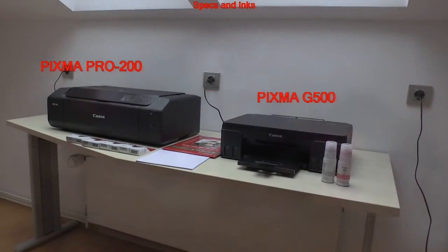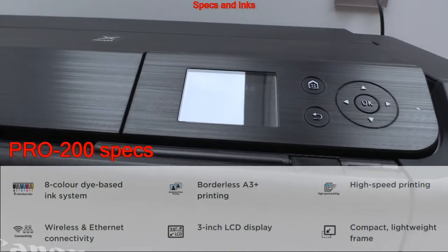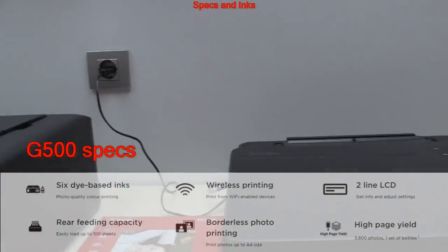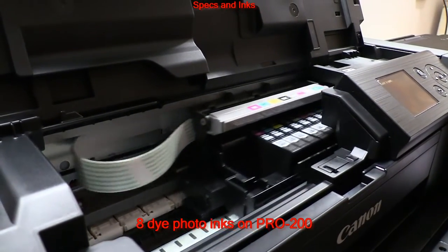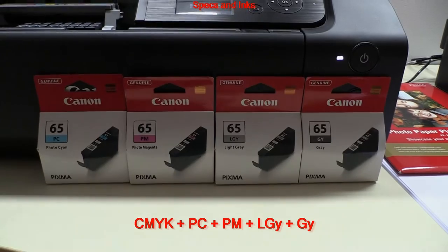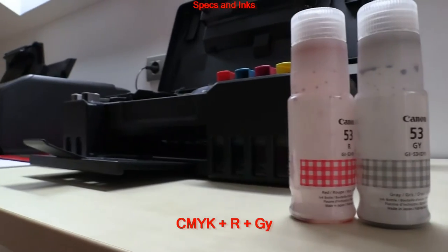For the start, let's see the basic specs and some info about inks on these printers. The Pro 200 is a professional printer and can print up to A3 Plus or 11 by 14 inch size. The G500 is a consumer printer and can print up to A4 or letter size. The Pro 200 has eight dye inks — photo cyan, photo magenta, light gray, and gray are added to the basic four colors. The G500 is a CISS printer and has additional red and gray added to the basic cyan, magenta, yellow, and black inks.